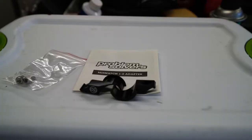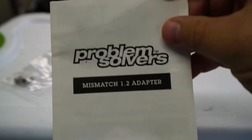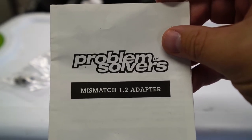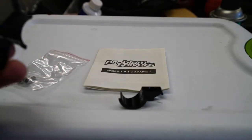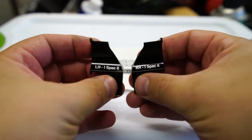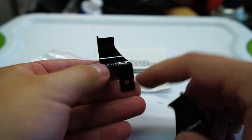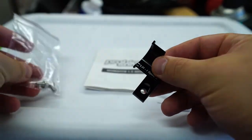To solve this, I happened to run across a product while I was looking for some parts on WorldWideCyclery.com. They recommended to me these Problem Solvers Mismatch Adapters. These are made to help you sync up your cockpit between the SRAM all-in-one and the XT iSpec 2 all-in-one. It's a couple of parts — there's a left hand and a right hand.